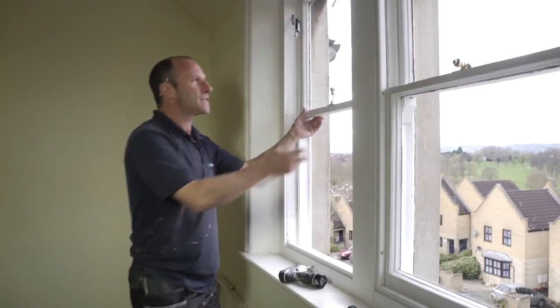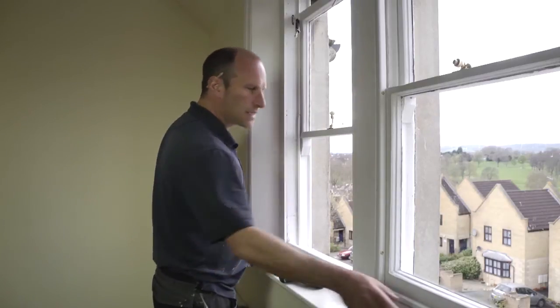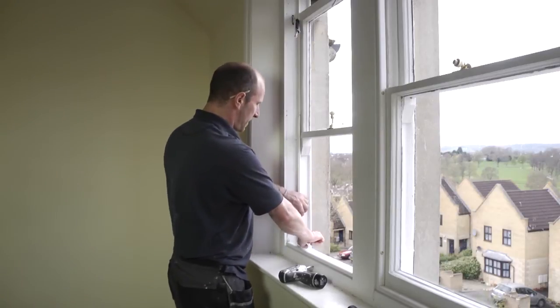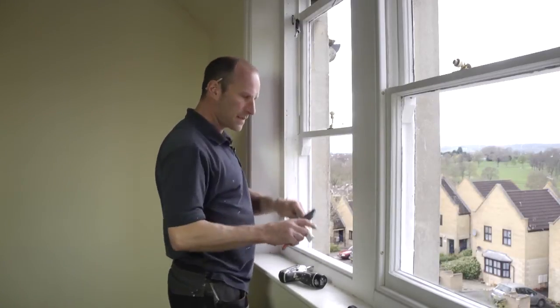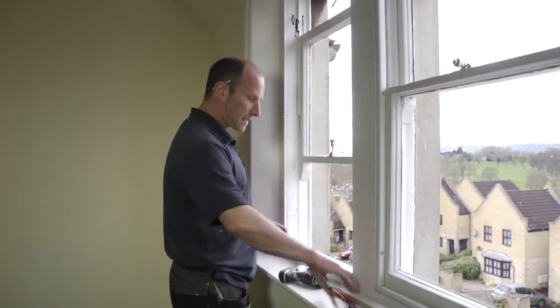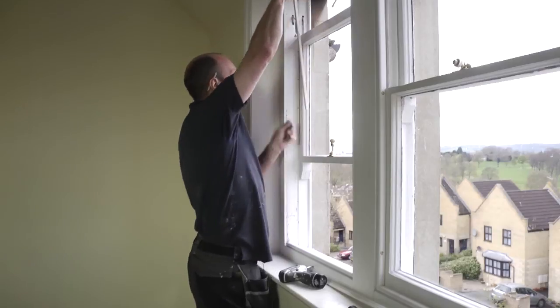Put the bottom sash just here. The top sash of course is still not able to come out into the room because of the parting bead. We just need to remove one side — because I'm right-handed, I'll take out the parting bead on the left. Just a little grip there and it's popped out. Got access to the top here — grab that too and pop that out.